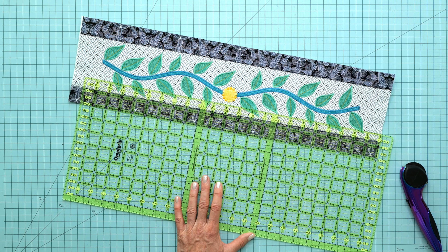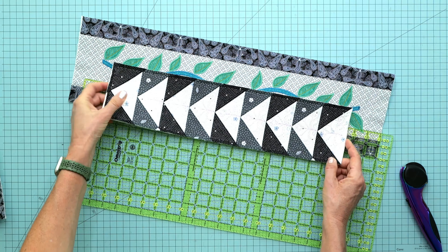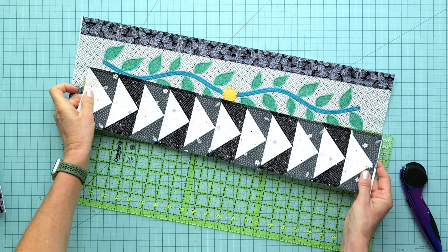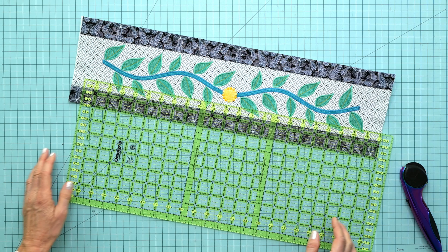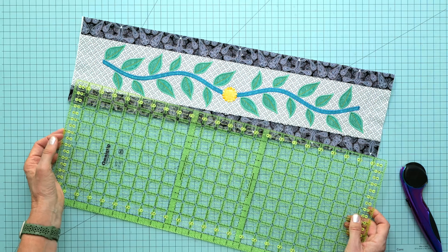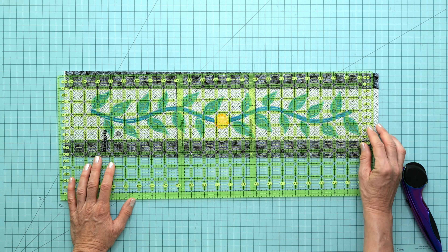Go to your instructions to find out how tall this should be. For the tall vase quilt pieced with quarter-inch seams, it's going to be 28 and a half inches tall. For the short vase quilt, it's going to be 22 and a half inches. Remember, if your corresponding flying geese border has been adjusted ever so slightly, you need to trim this to match. We'll start with 22 and a half — half of that is 11 and a quarter inches.